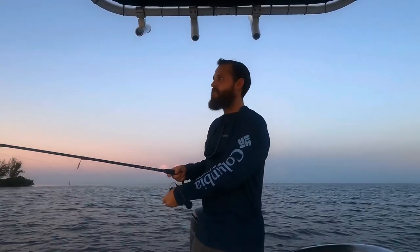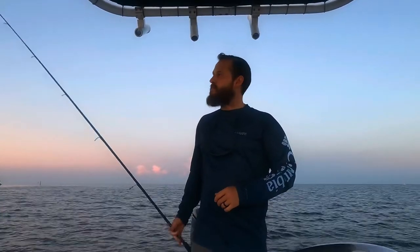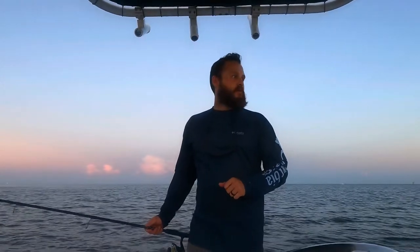Hey guys, Grumpy Gills here out again at Hudson Beach area. I'm gonna do a little inshore fishing this morning. Got my little paddle tail shad on here. I'm gonna throw it out in these little grass flats area and see if we can catch any trout, snook, or redfish — something like that. It'd be pretty nice to start off the morning.